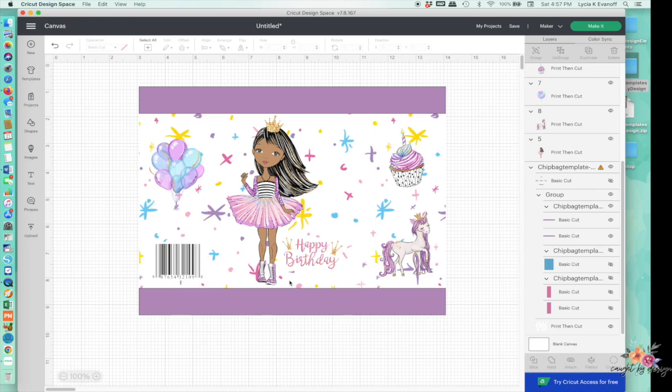Now, because we cannot print this size directly from Cricut Design Space, I'm going to take a screenshot of it and then print it out. I do see right now that I have some black lines on my borders — probably because those are currently set to a basic cut rather than Print Then Cut. So let me change those to Print Then Cut. And now we don't have those black lines. On my Mac, I just hit Shift+Command+4 and take a screenshot right up to the edge. That will save it as a PNG to my hard drive, and I'm ready to print and create my custom chip bag.